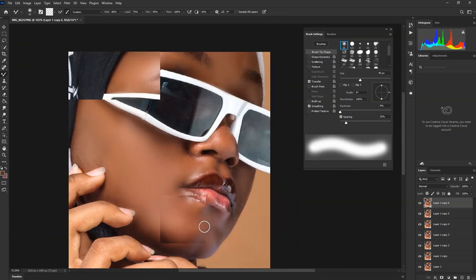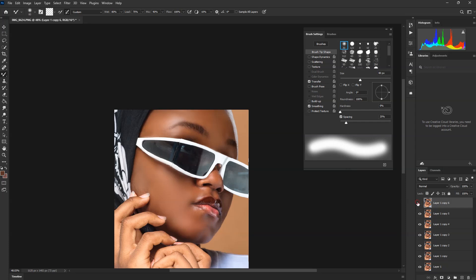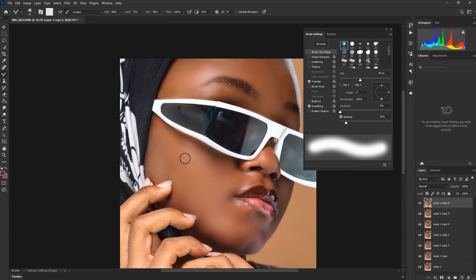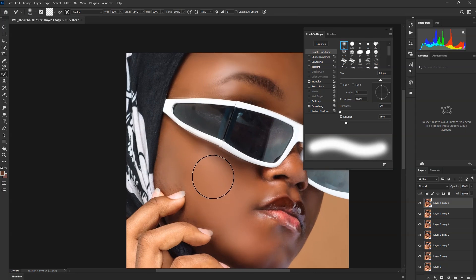So when you get to this point, check it before and after. If in some ways it's not looking right, make sure you come back and check how it is before you move to the next level.